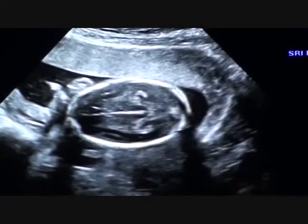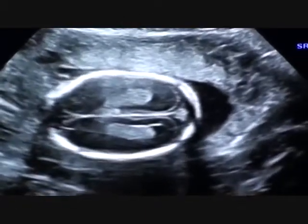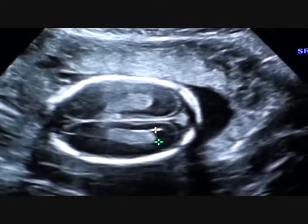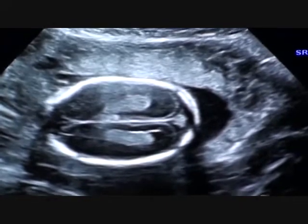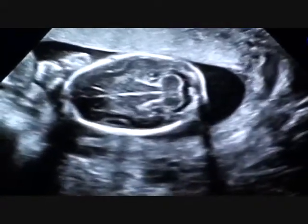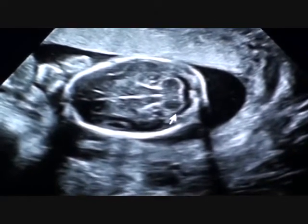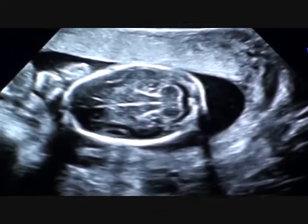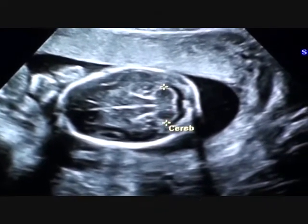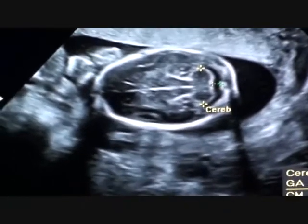I'm going to measure some of the brain structures. This one's called the lateral ventricles behind the brain. We want to make sure the ventricles don't have too much fluid in the space here — that's a normal measurement. We also measure a structure in the back of the brain called the cerebellum, right here. That controls coordination and balance. I'm just looking at the shape of it, making sure the space behind it isn't dilated with too much fluid as well. Both of those look normal.